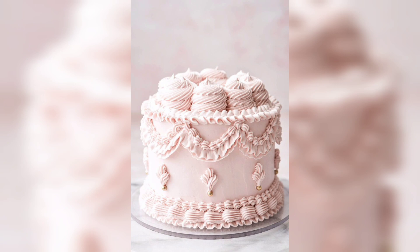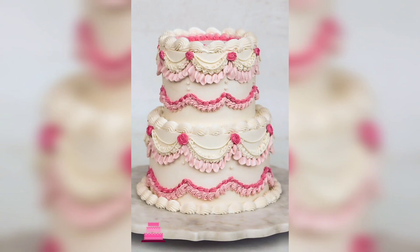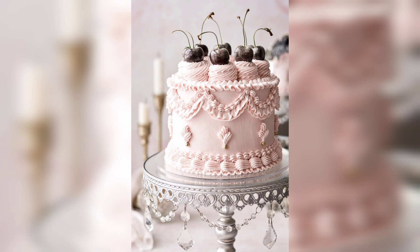First, you will need to decide on the cake flavor. Popular options include vanilla, chocolate, red velvet, lemon and strawberry. You can also choose to create a multi-tiered cake with a variety of flavors.